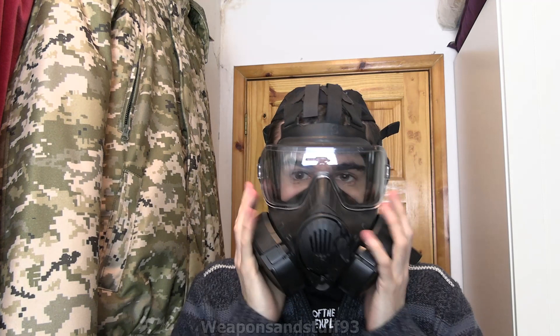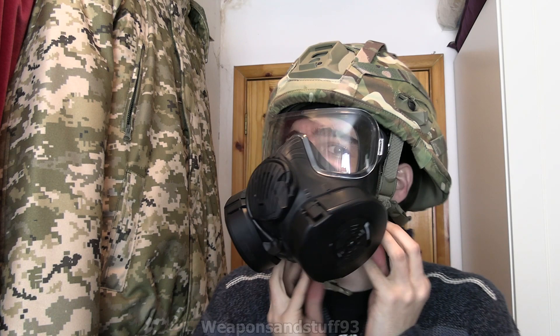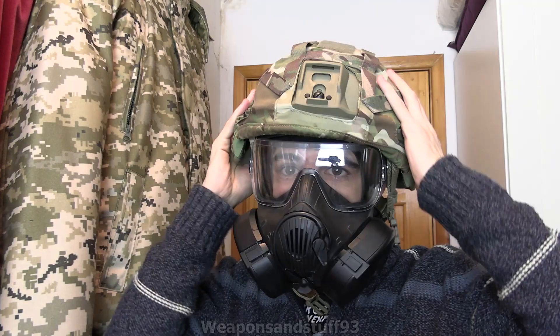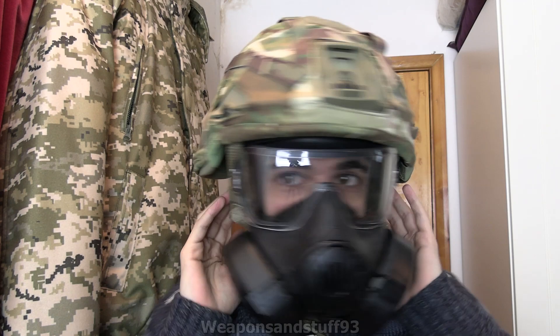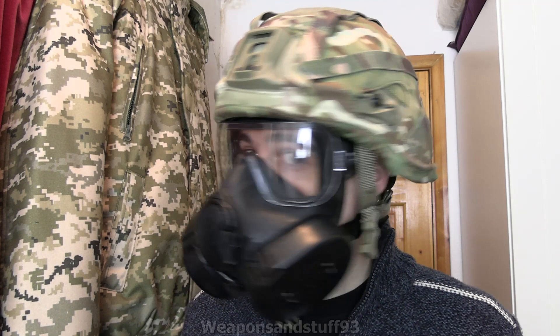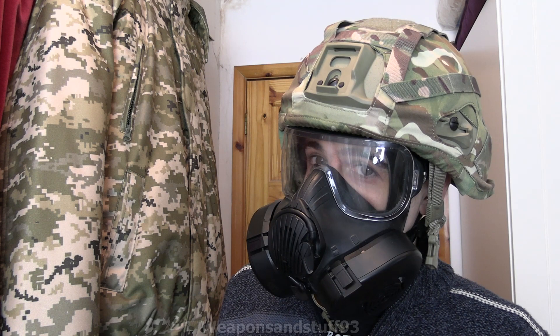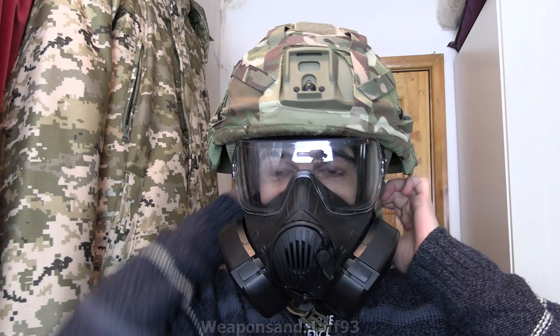Undoing the bottom straps now, popping the M50 on, getting it around my face. Right, Avon M50 is on. Grabbing the helmet back. As I said the chin strap isn't going to do up because it's too short without extenders, but it sits absolutely fine on my head. It's protecting you as much as you're going to be protected having a helmet over a mask. So far both the M50 and GSR work quite well with this helmet, but you'd need a chin strap extender to get it fitting right.